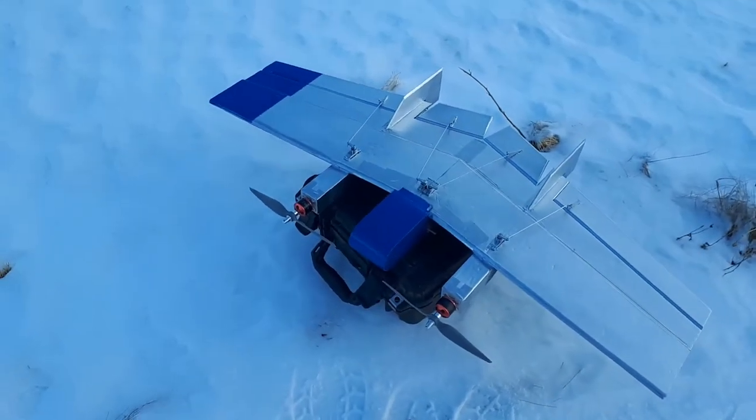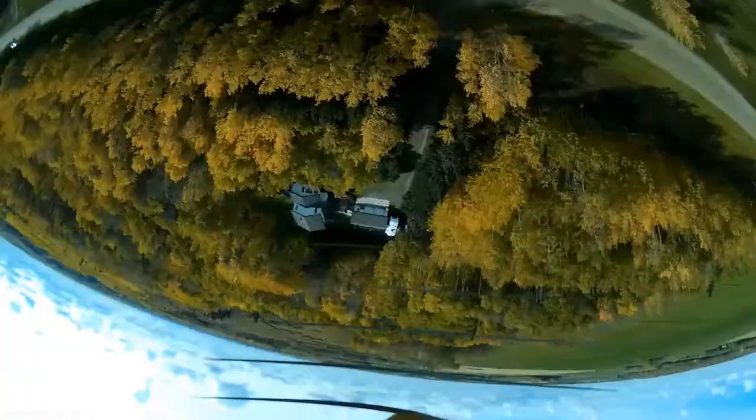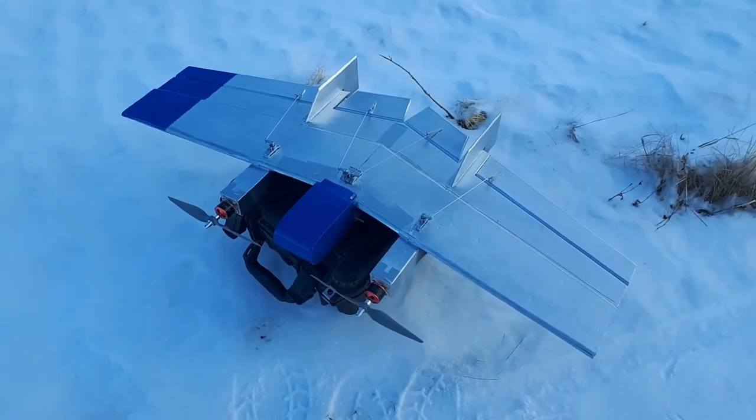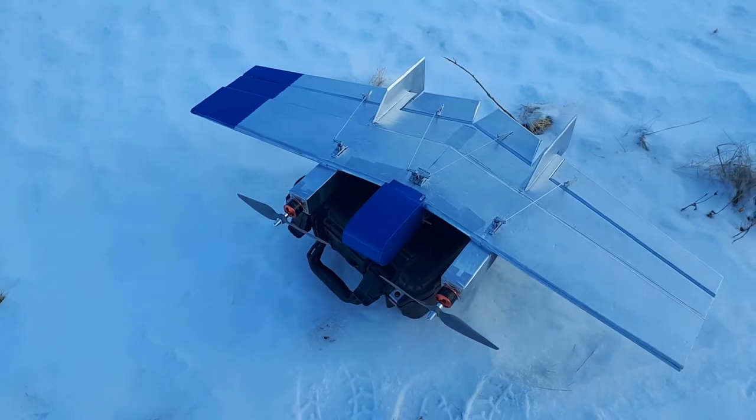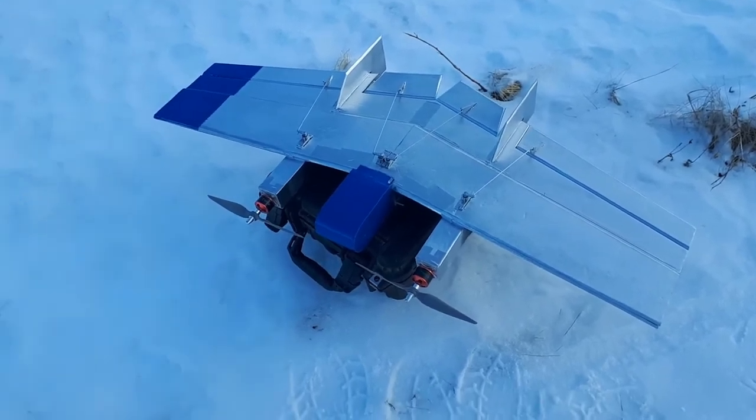Hey guys, welcome back to the channel. This is Chris McCallum. I am doing a maiden on a new wing — it's something I haven't tried before. It is a tractor twin, pretty similar to the KFM wing I built before in the previous video, except that one was a single prop pusher. This one is a twin tractor, which is something I've never played with on a wing before.